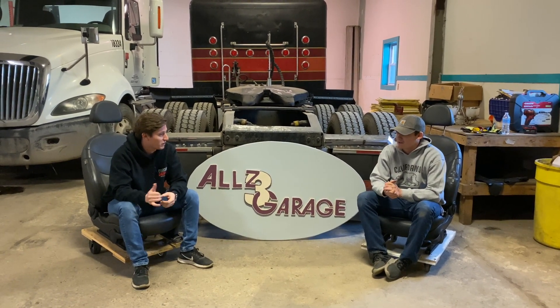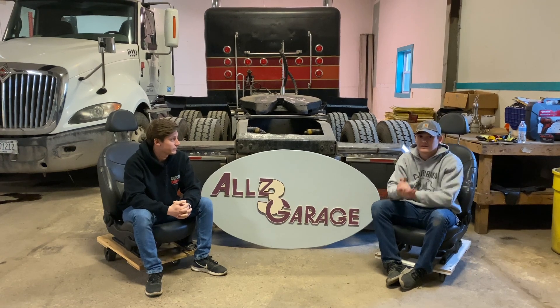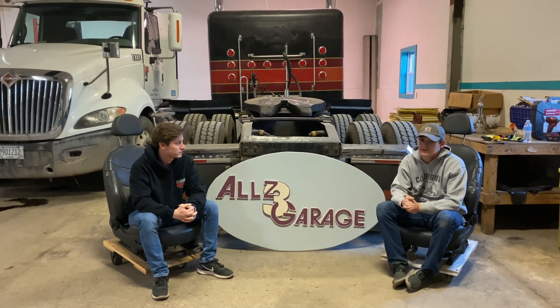Those are the two colors we're going to be painting the flat top truck, so it's really cool to incorporate those into our sign and our future plans — not only for the YouTube channel but also the garage in general. You can see we got the 59 parked right here.